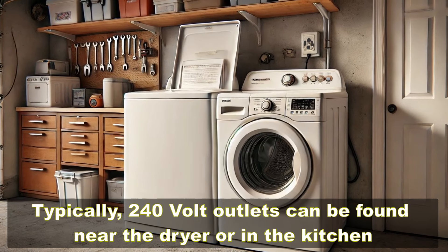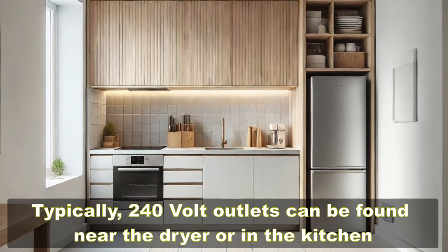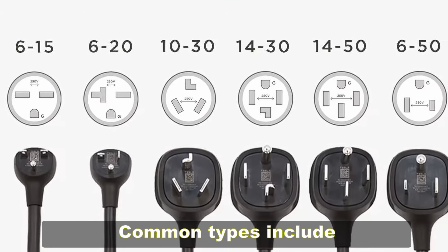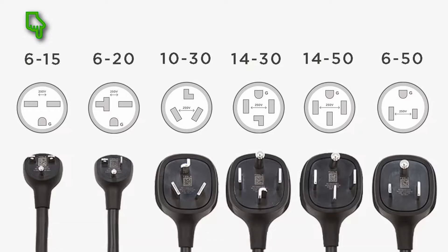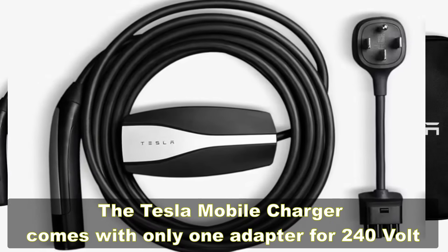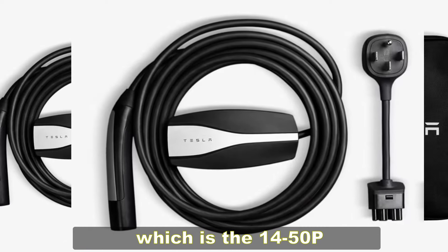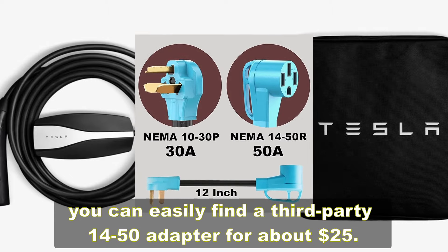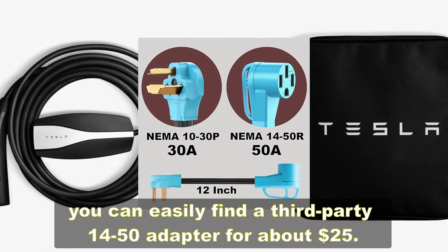Three: location of 240-volt outlets. Typically, 240-volt outlets can be found near the dryer or in the kitchen. Common types include 6-15, 6-20, 10-30, 14-30, 14-50, and 6-50. The Tesla mobile charger comes with only one adapter for 240-volt, which is the 14-50P. If you don't have a 14-50R outlet in your house, you can easily find a third-party 14-50R adapter for about $25.